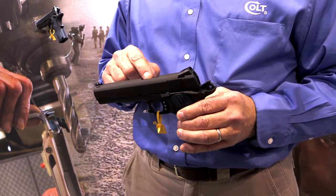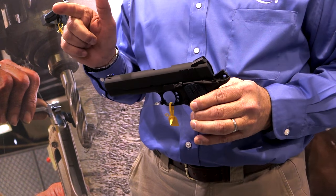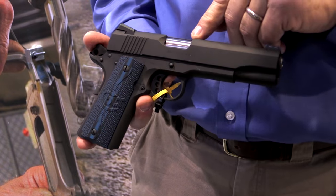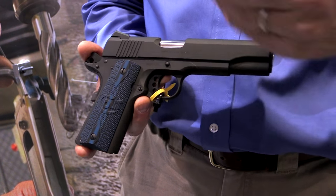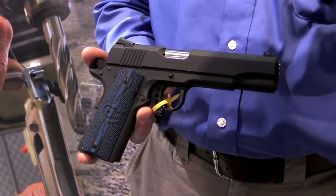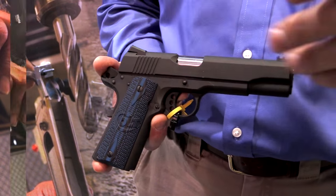We have a National Match Barrel in both 45 and 9mm. This National Match Barrel has a lower flared ejection port so the brass comes out much easier and cleaner, and that's really important for reloaders. There are no dings in the brass when you're picking it up if you're a reloader.